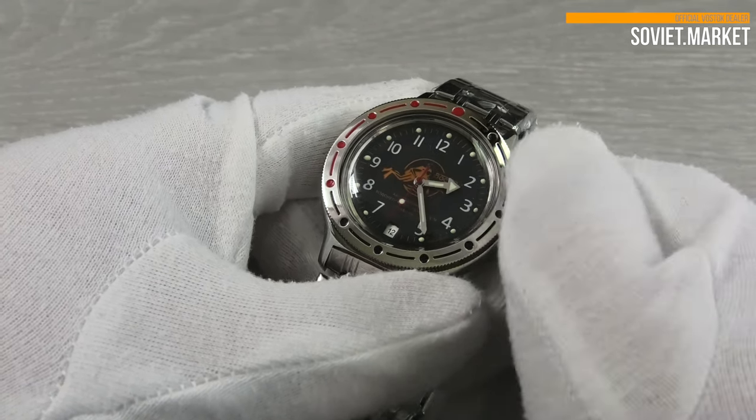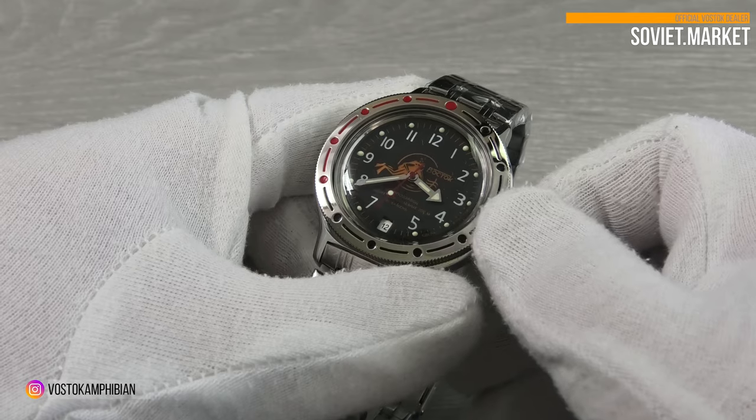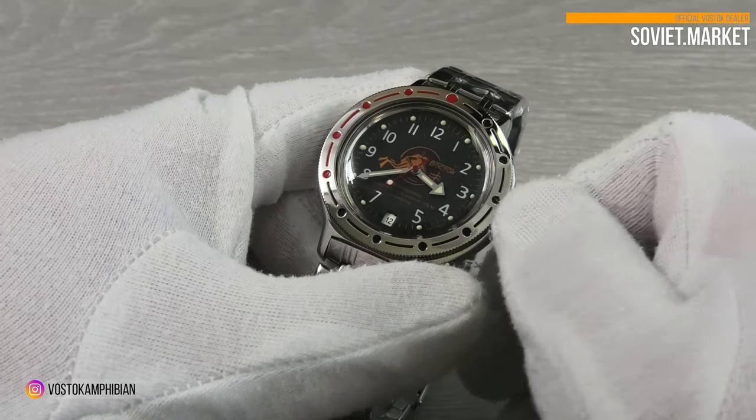In this crown position, you can set the time. It's important to screw the crown down after you've finished.